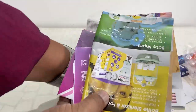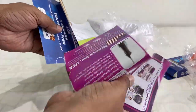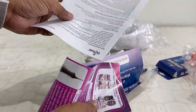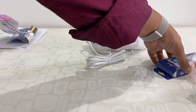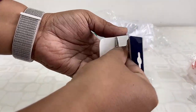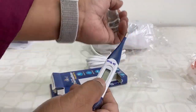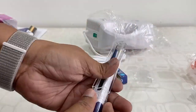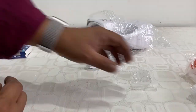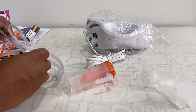The first thing we got is a lot of documentation — a user manual, warranty card, and other brochures. And there's also a freebie: a digital thermometer. So we got this thermometer for free.